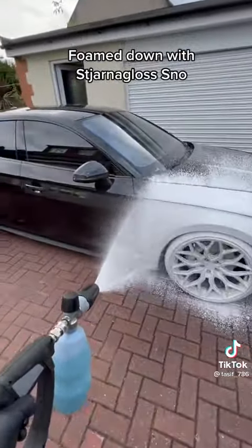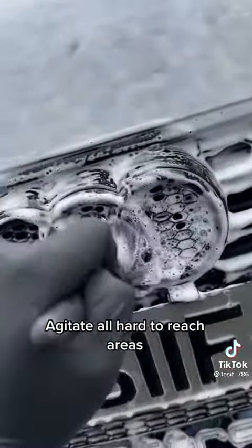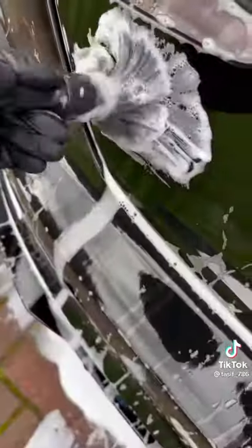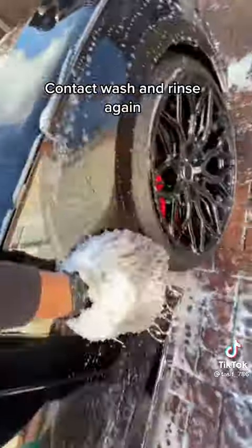Foam down with Bilt Hamber Auto Foam, agitate all hard-to-reach areas. Rinse off, then contact wash and rinse again.